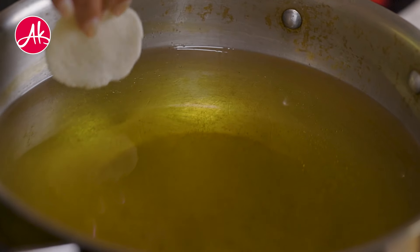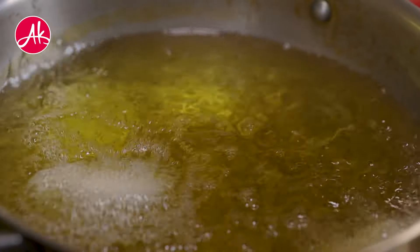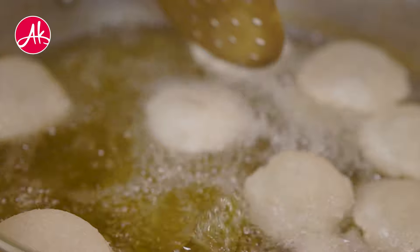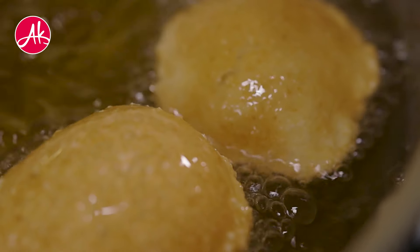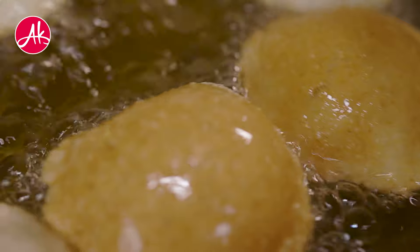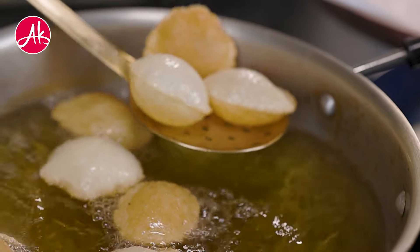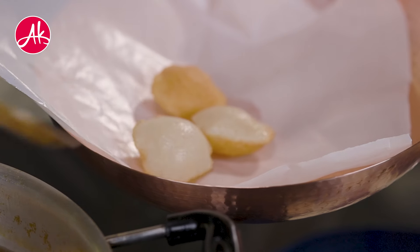Make sure you do not let it dry out. When frying, make sure the oil is on high heat. After putting the puri in, it will puff up and then become crispy on medium flame. Now you can see how crispy it is.